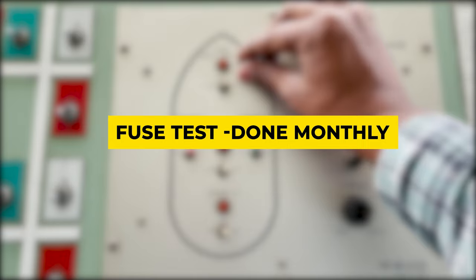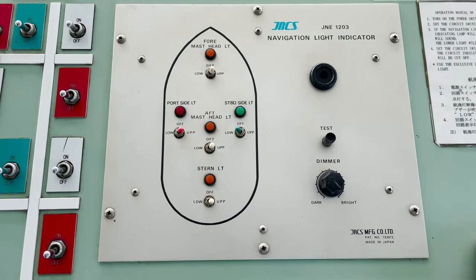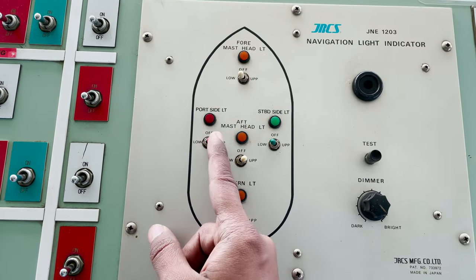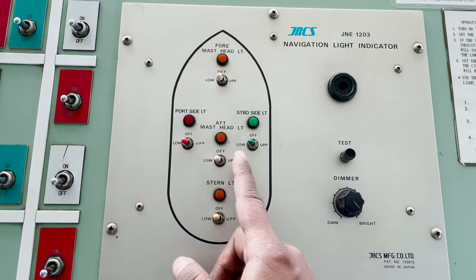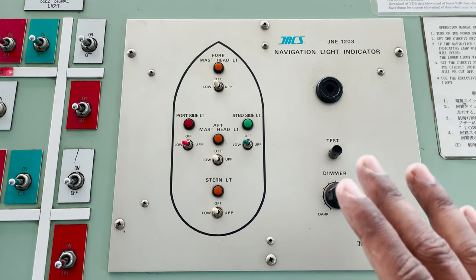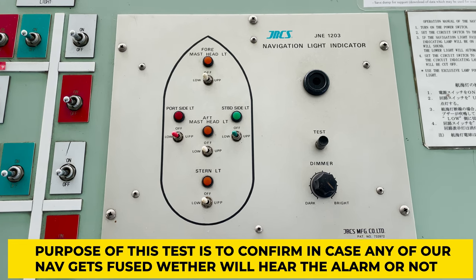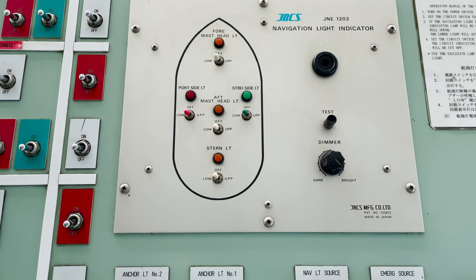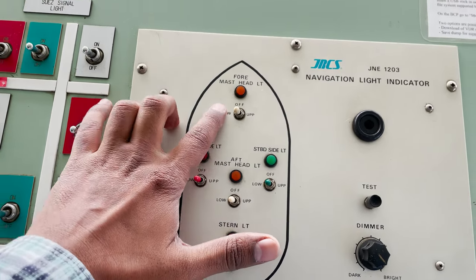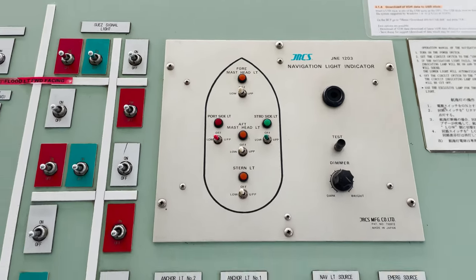Now we'll see the second check, which is normally performed by the second mate on a monthly basis. For this test, I'm selecting all my nav lights to lower lights — you can leave them on upper if you prefer. The purpose of this test is to verify that during navigation, if any light gets fused or fails, we will get an alarm on the panel. The easiest method to verify that the nav light alarm will work is to take out the fuses provided below.